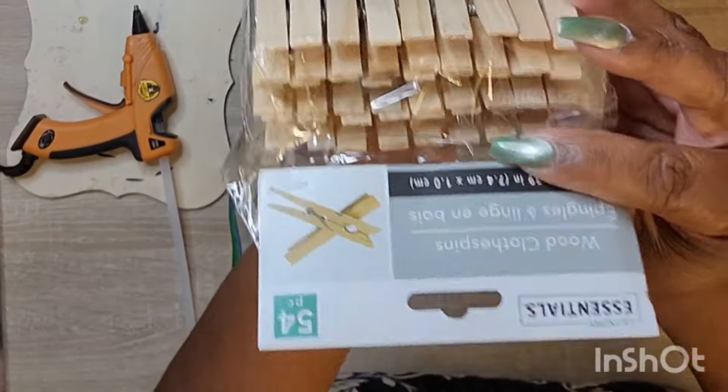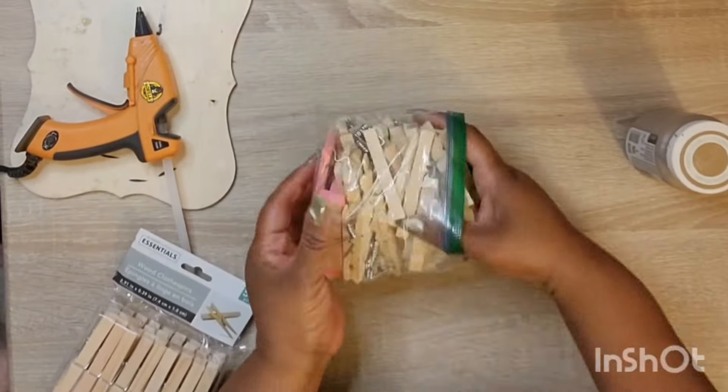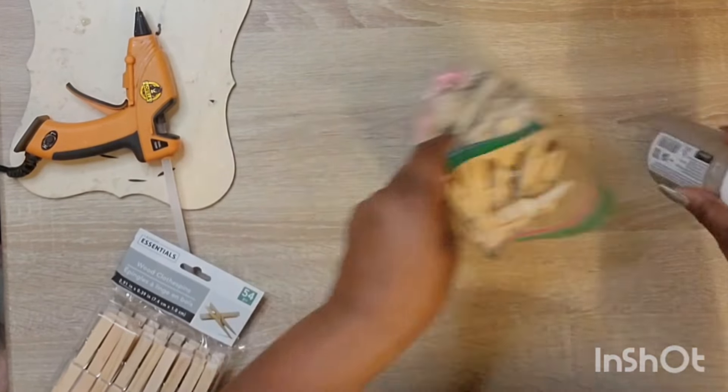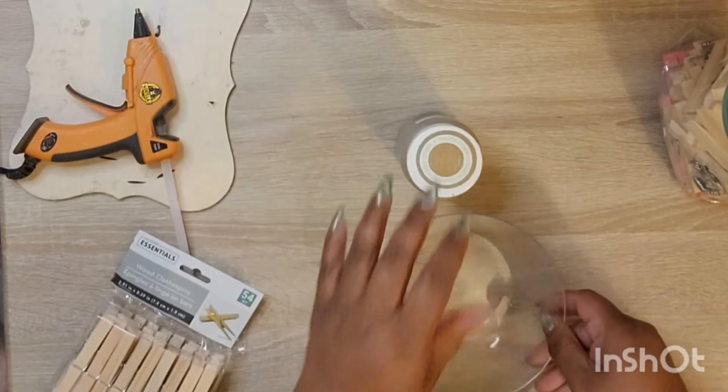Hey, loveys, welcome to my channel Craft Away with Mae. I'm Mae. I'm so glad to have you all here with me today. As the thumbnail shows, we will be making some cute DIYs using clothespins from the Dollar Tree.